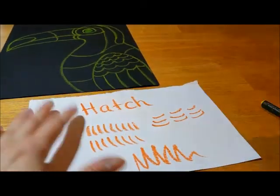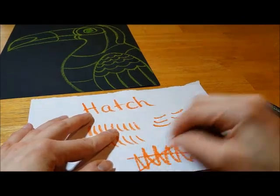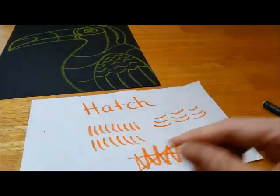Just make sure you're never doing that, because that's not a hatch line. That's a zigzag, which is a totally different subject.